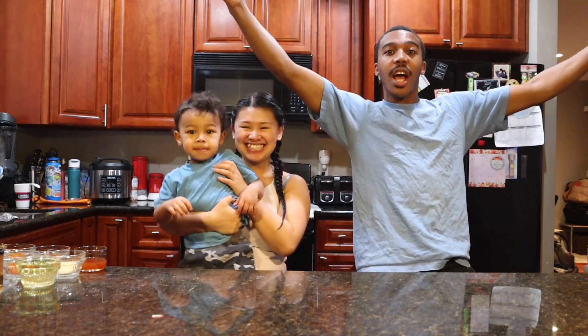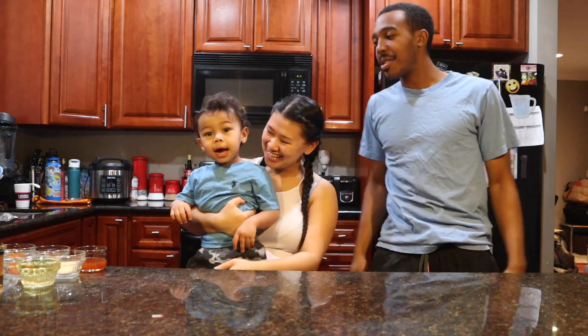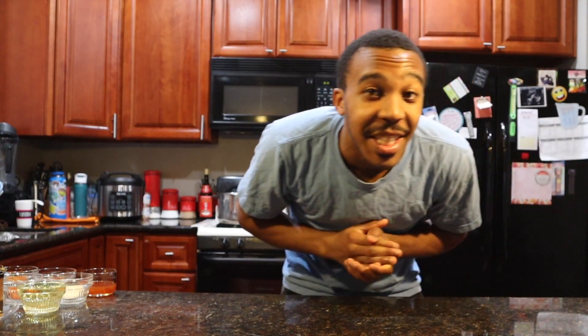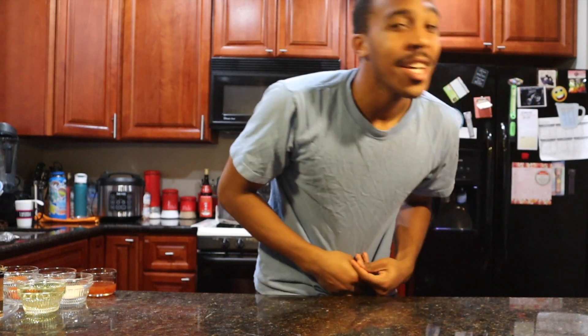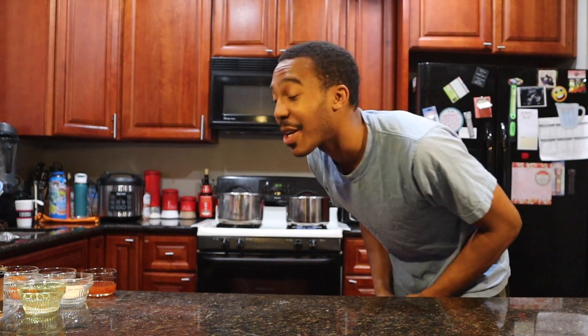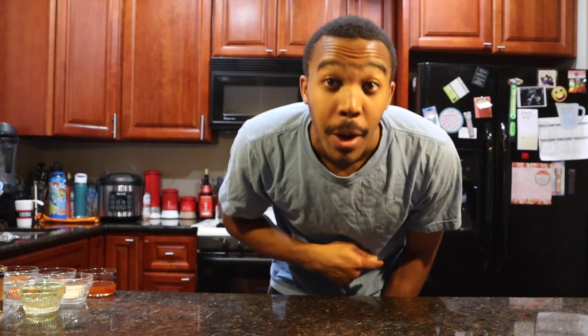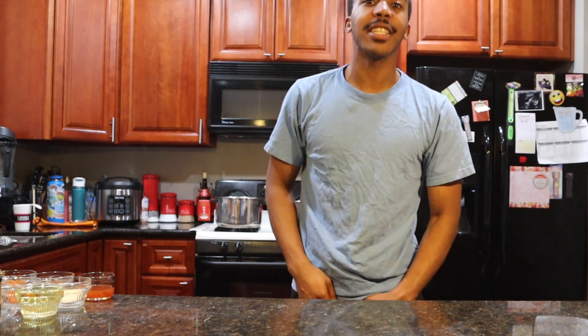Hi you guys! What's up? We got a good one coming for y'all. D with a Z over here, hosting with my wife Josephine. We about to make this shrimp boil for y'all — it's about to be smacking. So while we're about to make this smacking shrimp boil, make sure to go ahead and smack that like button and subscribe to the channel. Anyway, let's get into it.